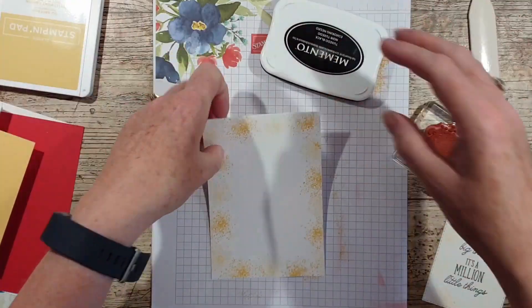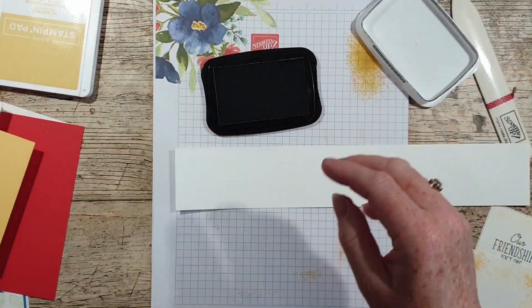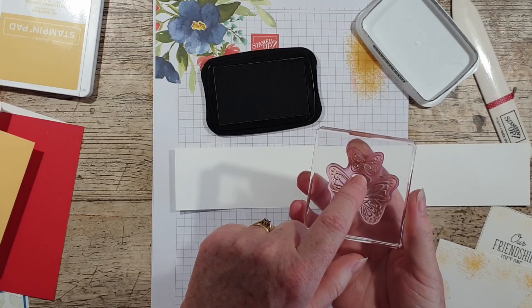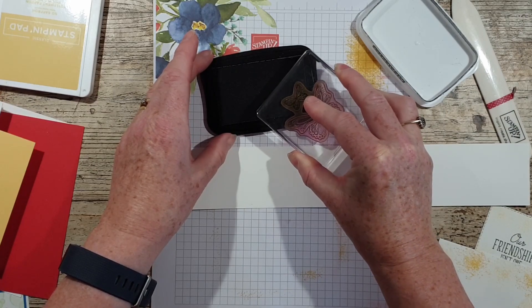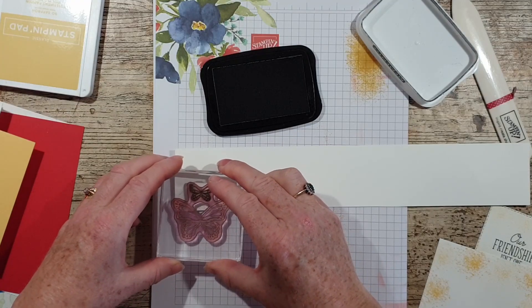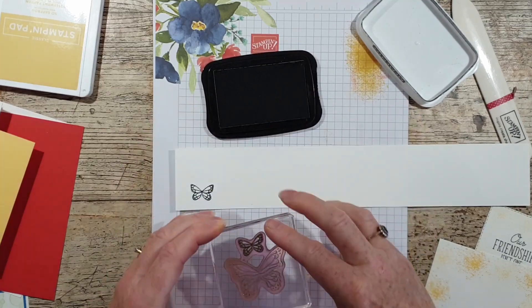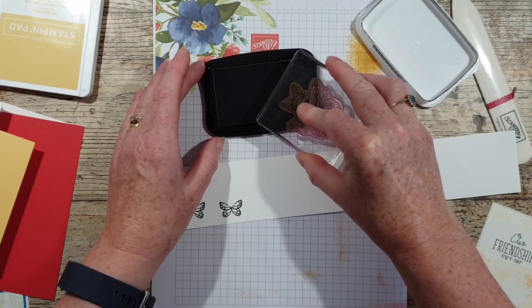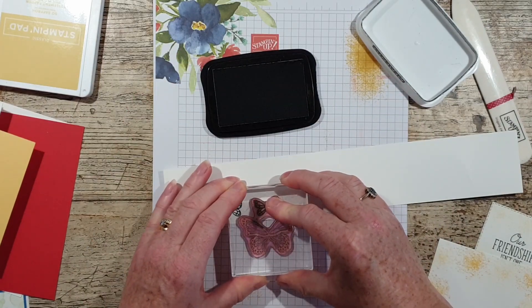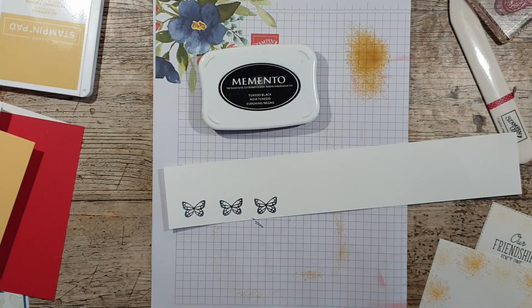I'm going to bring back a little scrap of Whisper White. I've got the butterfly that I want mounted but I just want the little one, so I'm going to try and just come in at — this is the way I do it anyway. Rather than cutting them, which some people do, I find this is the easiest way to ink up. It doesn't really matter if you get black on the other bit — I did a little bit — but it doesn't matter, you're just going to punch that out anyway. So what did I do with the punch — there we go, excuse me.